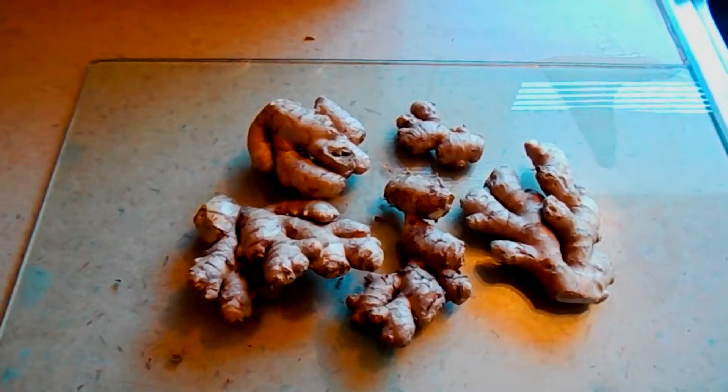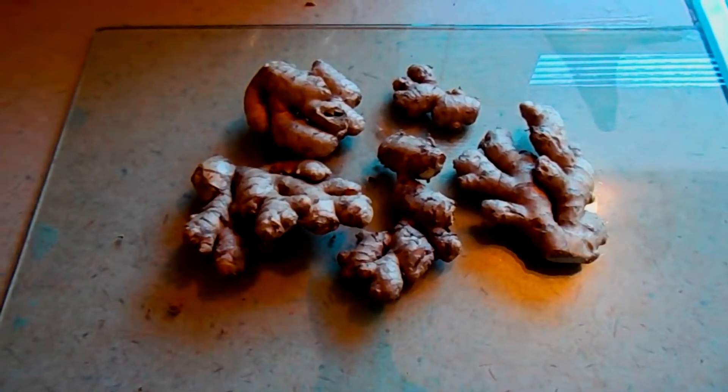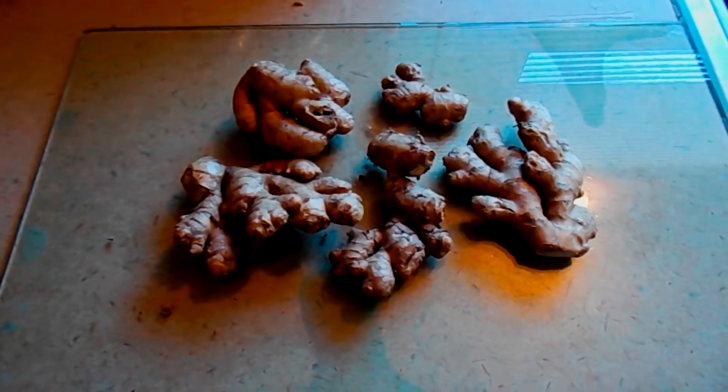The reason we take the ginger and just wash it off is to add some moisture to it. We put it into a plastic bag and put it in our refrigerator for about three to four months. We're doing that to trick it into thinking it went through winter, and when it's now springtime and you take it out and it warms up, it will begin to bud.